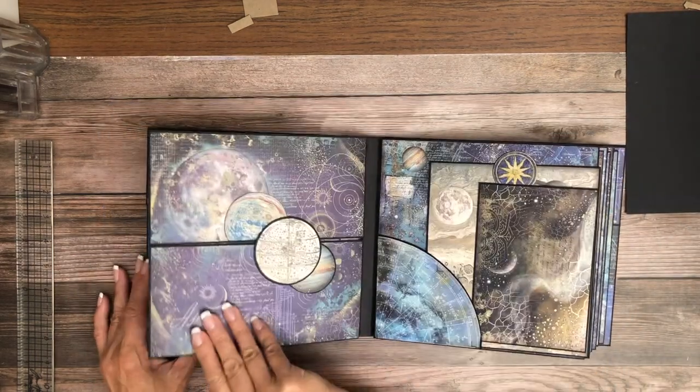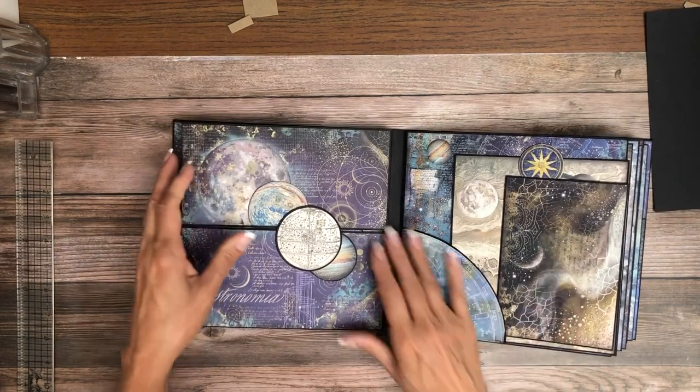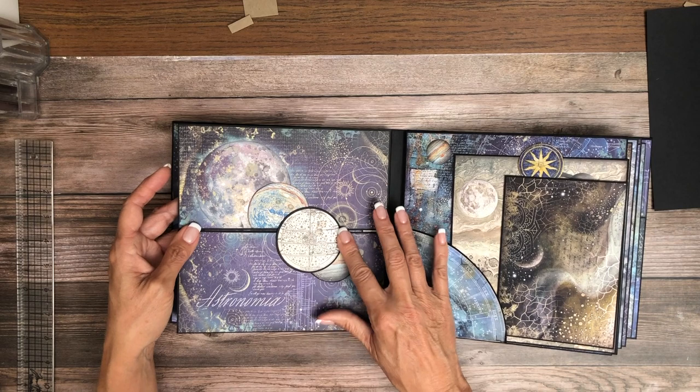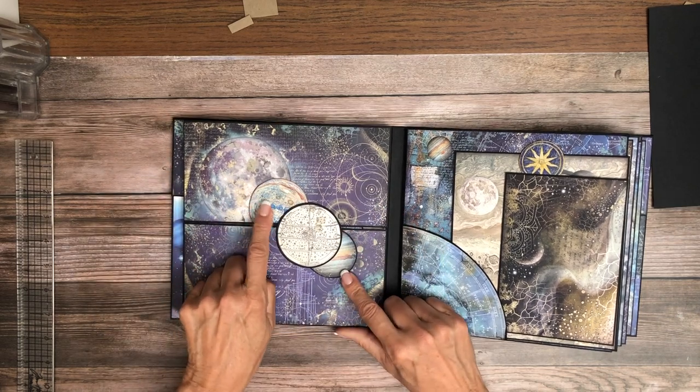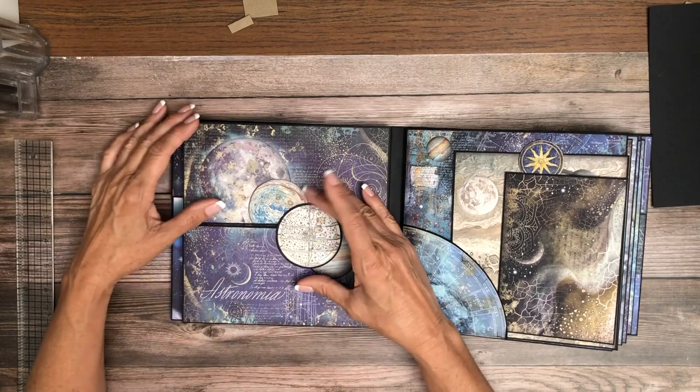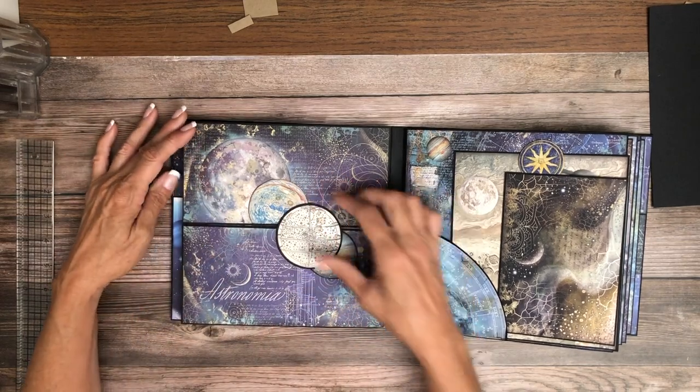Pages one and two are cut from the collection pack and I like the way that turned out. This is also cut from the collection pack — if you watch the construction of this page you'll know why it's here. I'm going to leave it at that to make you go look.